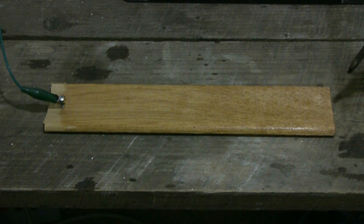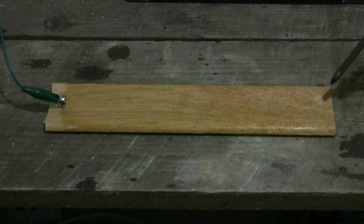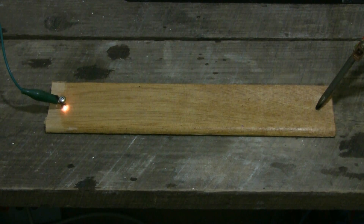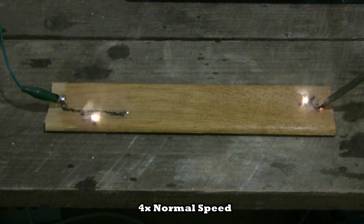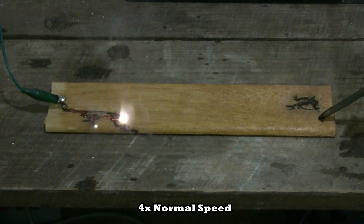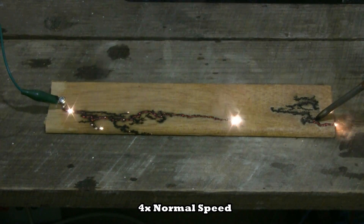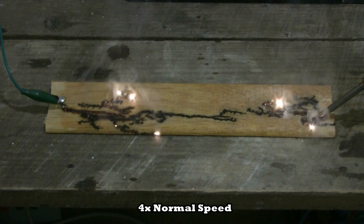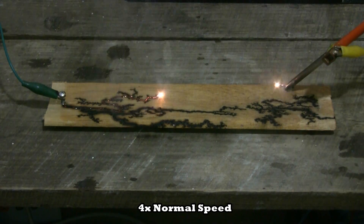Here goes the last try. This is a small piece of trim — I think it's mahogany.